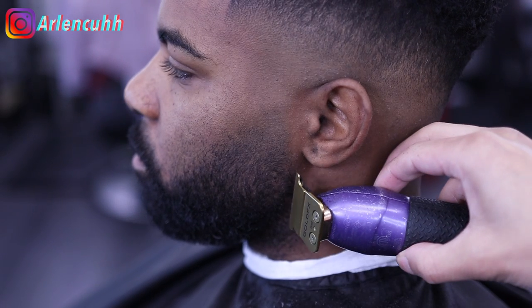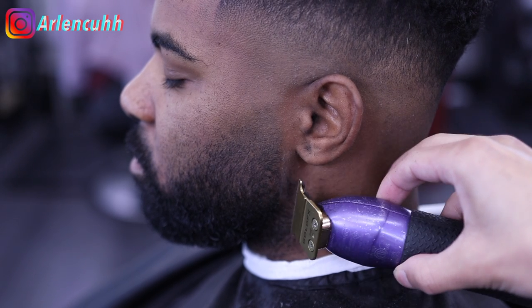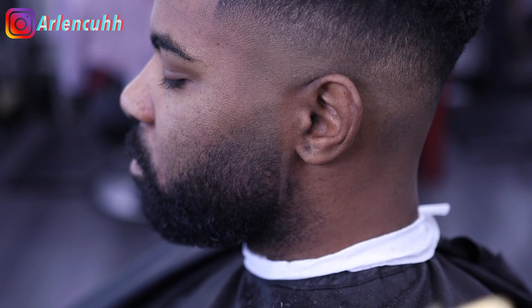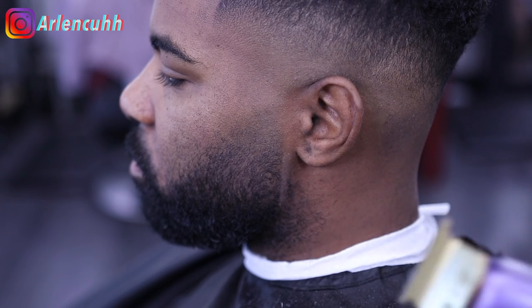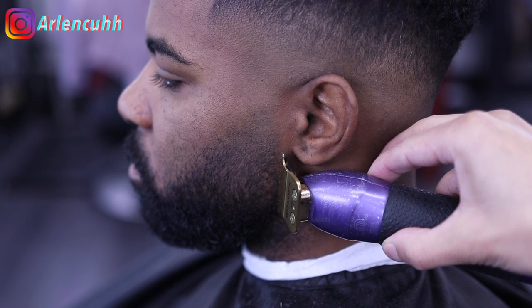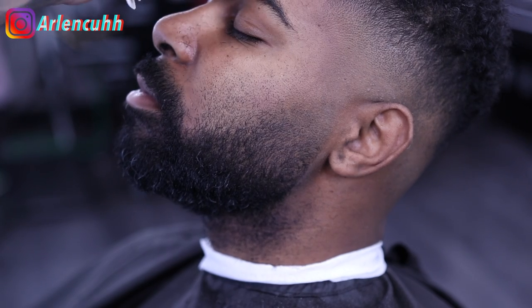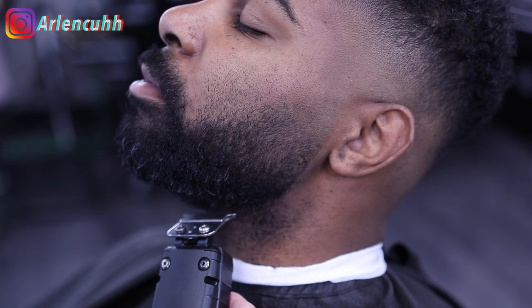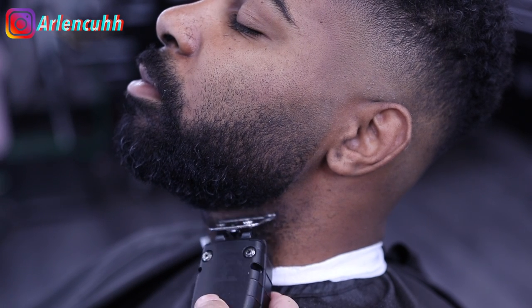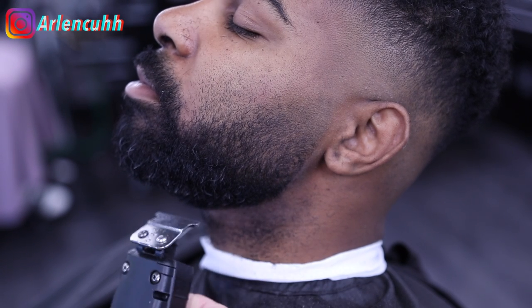Now we're going to be doing the back part of the beard — the jawline sideburn area, whatever you want to call it. For the back part of the beard, I'm using my Babyliss liners. These are my sharpest clippers, so I'm going to be using them with caution — try to be light-handed, try not to press too hard. As you guys can see, I'm using my other liners because my client's skin did get a little sensitive with the other ones, so I'm using these instead.